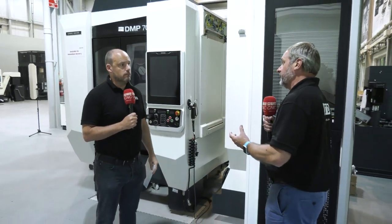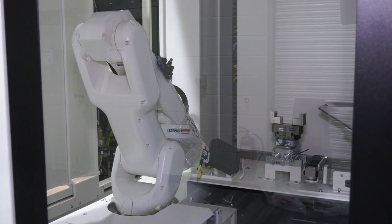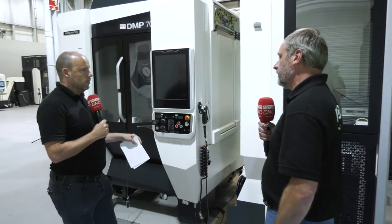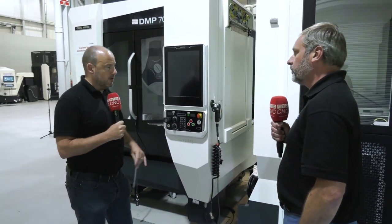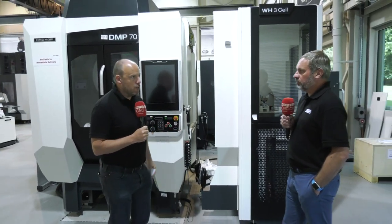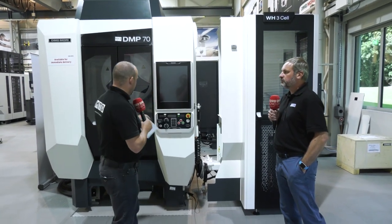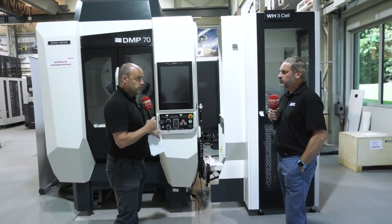For medical components, it's all about repeatability, and the actual materials used in medical machining are critical. This machine will hold tolerance on harder and softer materials alike. With a DMG Mori machine you don't really have to worry about thermal growth, which is especially important when you start going down the automation route.